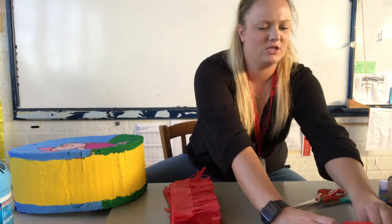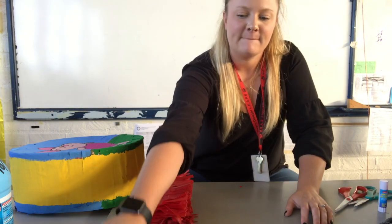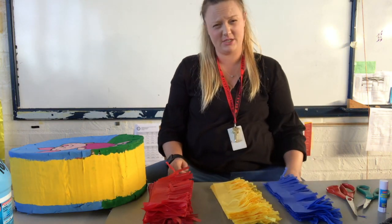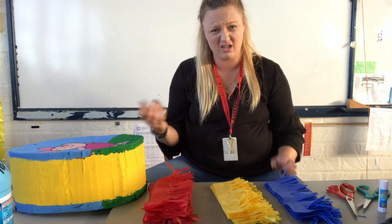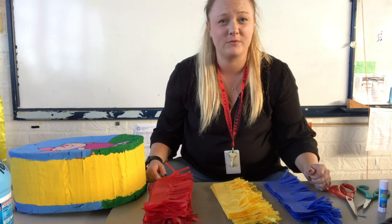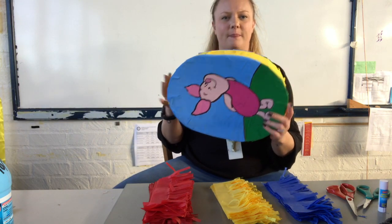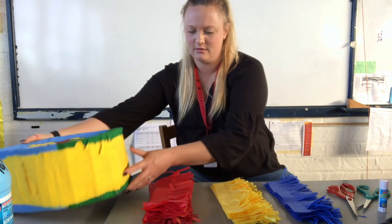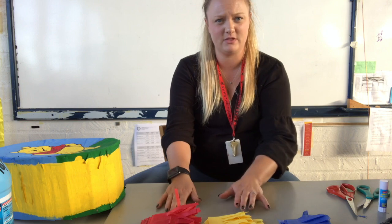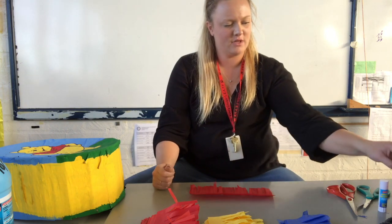I'm going to be rotating colors — I have red, yellow, and blue. I like to attach the tissue paper so it exceeds off the side, then go around and trim the rest off so it's uniform and matches. I have my pinata ready. I'll start with red, grabbing one piece of tissue paper, and I'll leave it in the frame so you can see it.